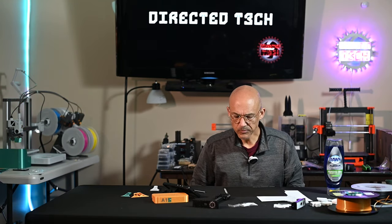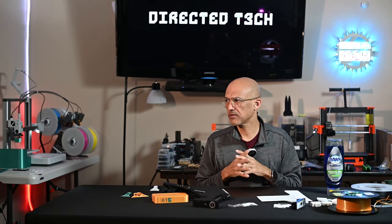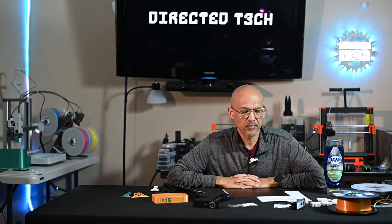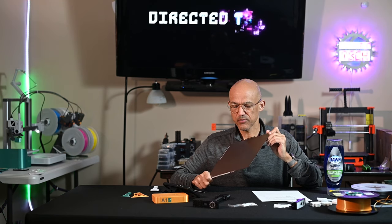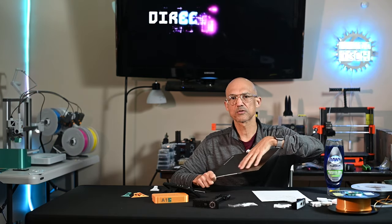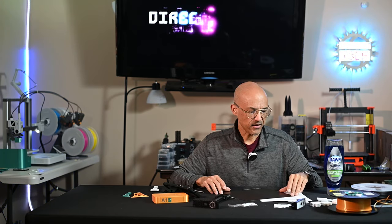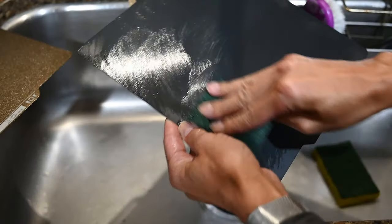Before I got the Bambu, I was having a heck of a time with my Prusas. I would find after several prints — usually more of a time issue the more I would print — things no longer would stick. Build plates are consumables, they won't last forever. But I was buying a new build plate every two or three months. I was washing them with dish soap using a regular yellow sponge and also using isopropyl alcohol in between prints, but adhesion would still go down. Eventually I kept reading and somebody said give it a good scrubbing — use the green thing — and make sure you're getting everything off there.